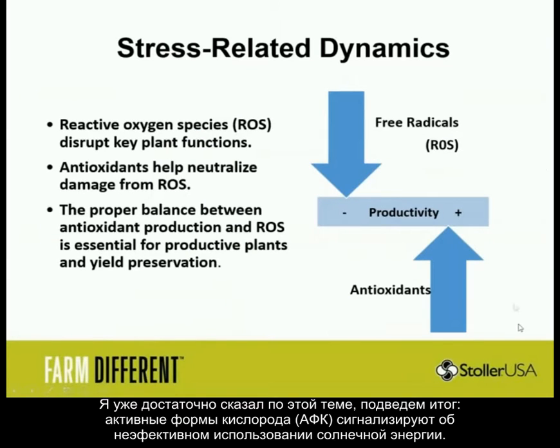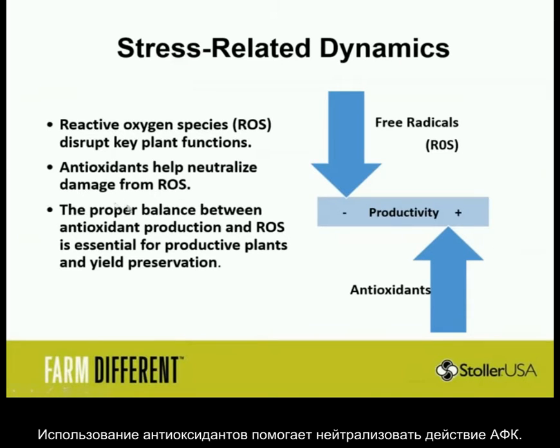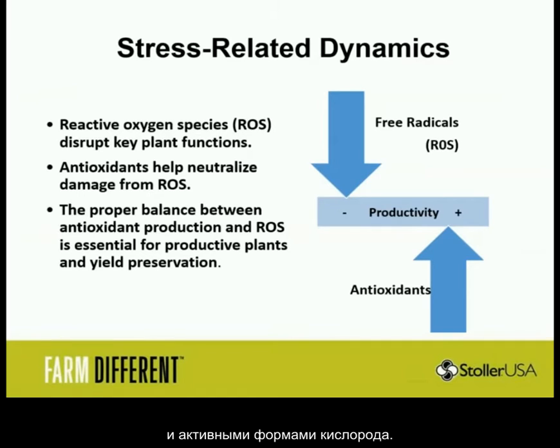To recap: reactive oxygen species are the signal — they come from inefficient use of the sun's energy. They bounce around in the form of oxygen with an extra energetic electron. The use of antioxidants helps neutralize damage from reactive oxygen species that form. This balance is between antioxidant production — part of the plant's natural defense — and the reactive oxygen that's essential for productive plants and yield preservation, because reactive oxygen in itself is a signal.